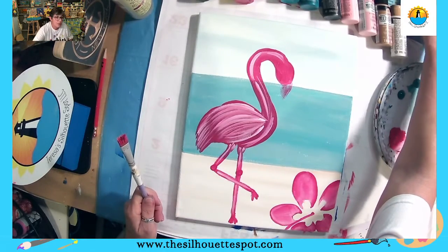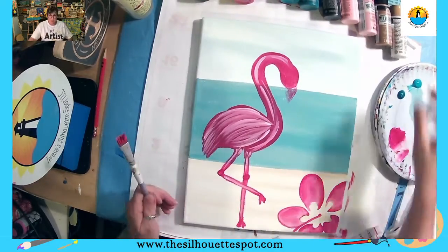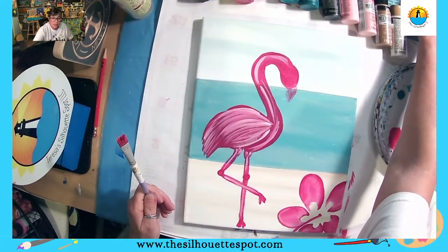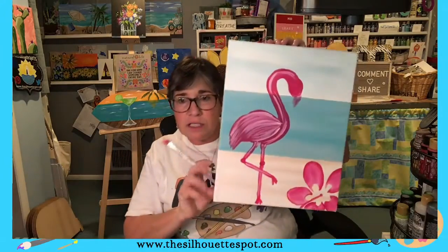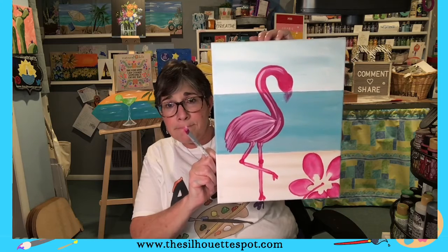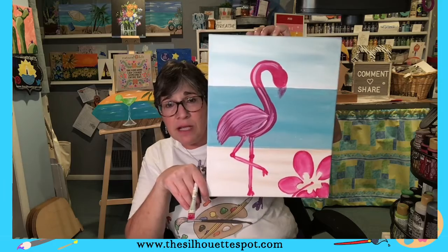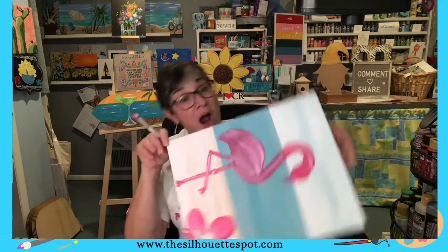Let's see if we have any questions — all good. I'll pick it up so you guys can see where I am so far. We just started adding in a little bit of detail on the flamingo with our dirty brush. We have our flower base-coated, the whole background base-coated, and now we're going to get into the fun part.